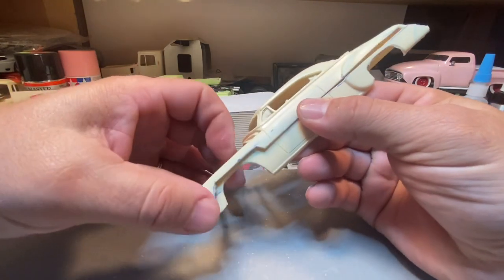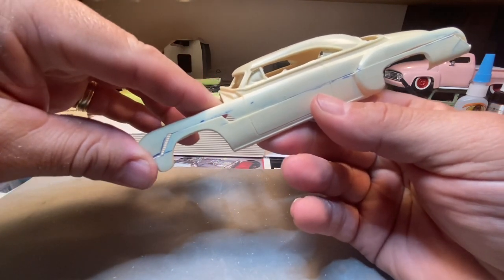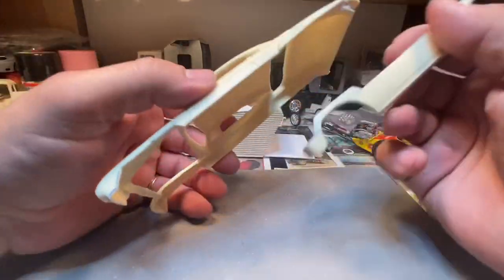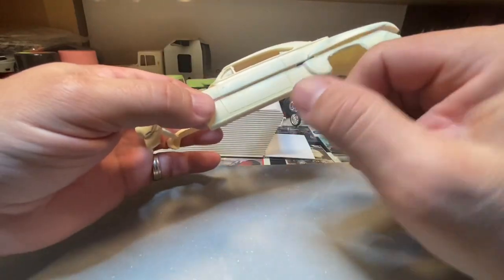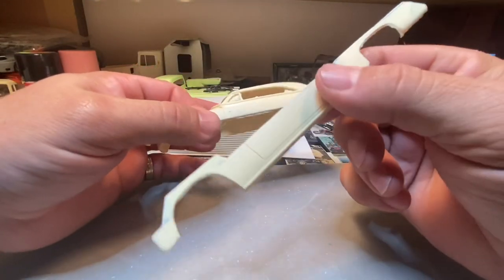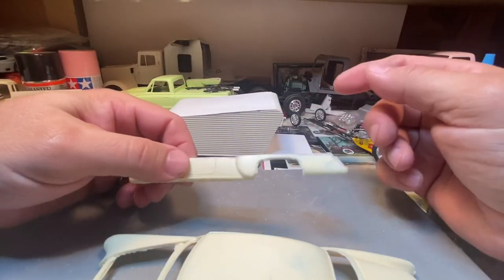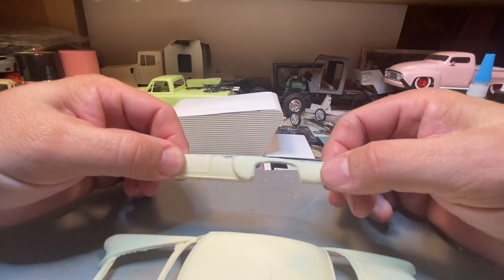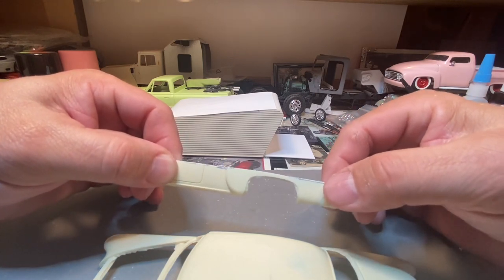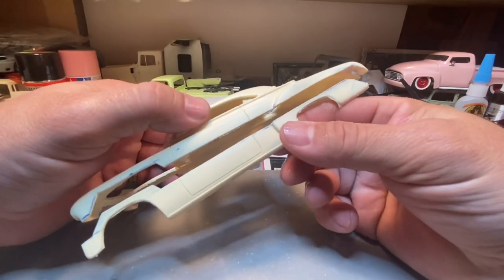Sanded it down and that's where it is. Joe brought up a good idea — you may find this easier. I mentioned that when I do chops I cut the top body off first and then trim this section off later. You can do it either way. You've got to watch out because right here you're so thin on that material that if you're not supporting it, it will break. So you can cut the top or the bottom line first, whichever one you feel comfortable with.